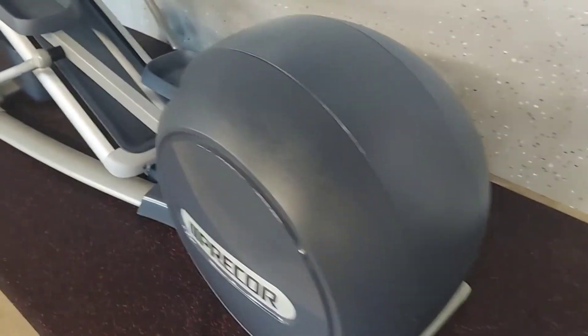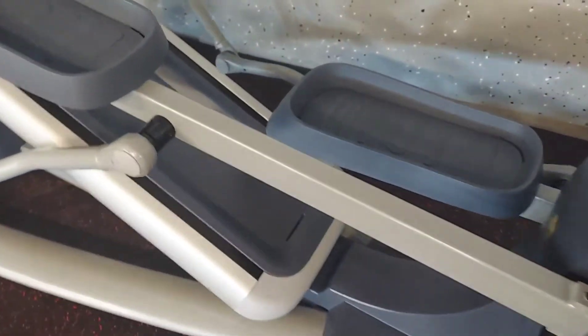Here's the final product once we're all done refurbishing it — greased, cleaned, and sanitized.